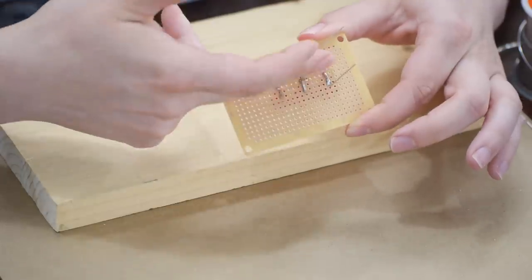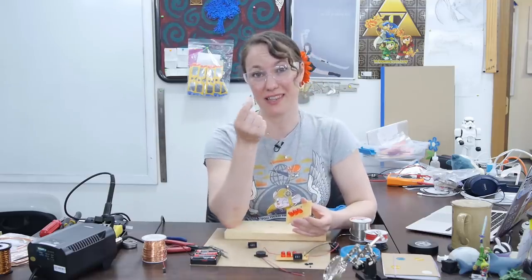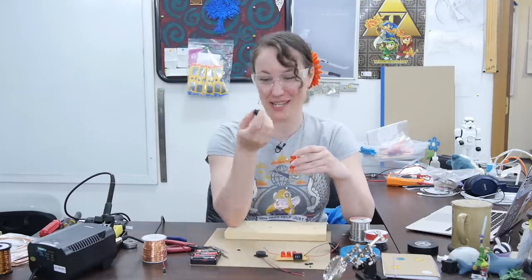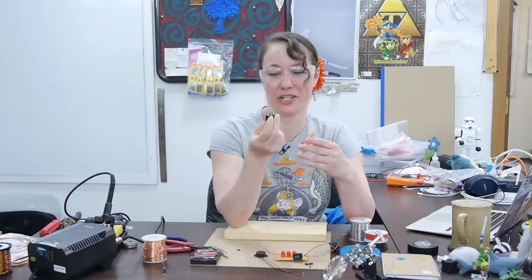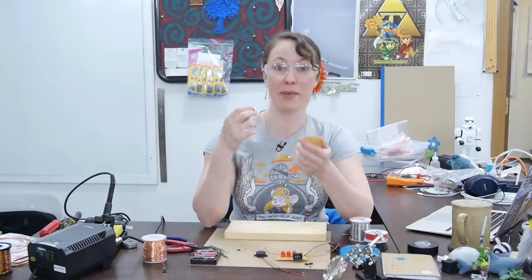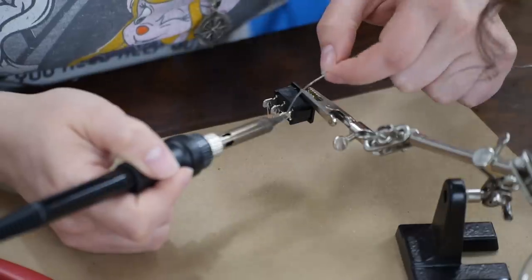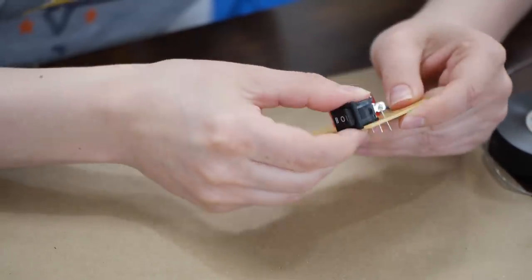I'm going to do the same with the remaining resistor leads. Now it's time to add our switch. Normally you would use a through-hole switch like this which is designed for perfboard — it goes in nice and easy — but I wanted a nice big tactile switch so I'm using a panel mount switch. They're not really designed to work with perfboard, so to make it work I'm going to add some of the pins that I cut off from the LEDs. I'm going to take these leads and bend them through the holes and then solder them on at a 90 degree angle so that I can place them through the perfboard and have the switch sitting directly on the perfboard.